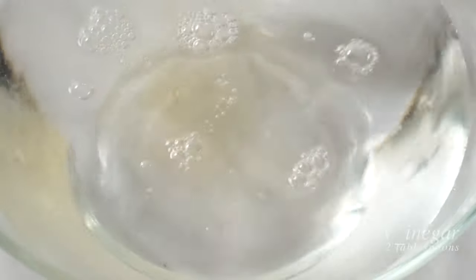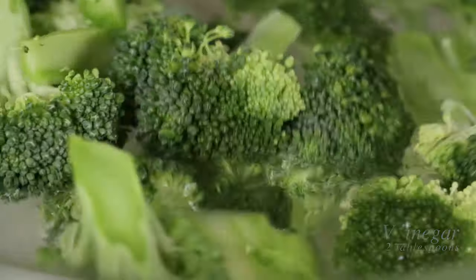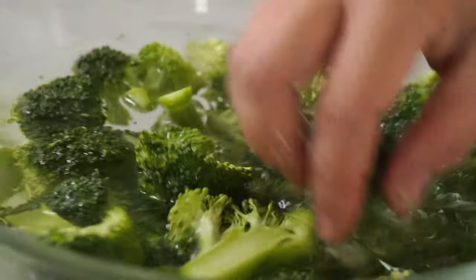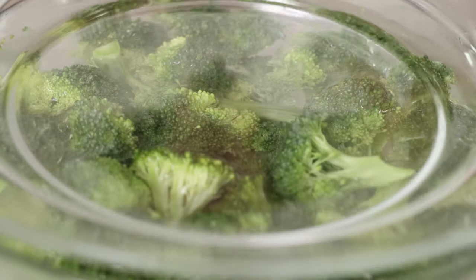In a big bowl, add water and 2 tablespoons of vinegar to clean the broccoli. To make sure they are submerged in water, you want to put a plate or a bowl on the broccoli, and let it sit for 5 minutes.